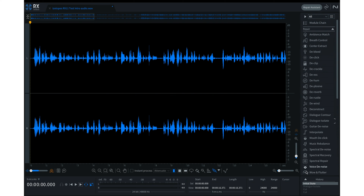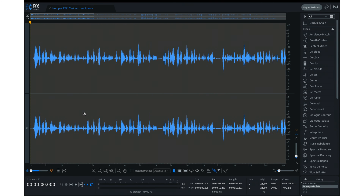Let me remind you of what the original audio sounds like before processing — that's the initial state. Then once I added the Dialogue Isolate, you'll hear how it changed. This is cool because if you're on location with bad audio and don't have enough time to go into the studio to correct it, you can use tools like this to clean up the audio and then add your own sound effects.